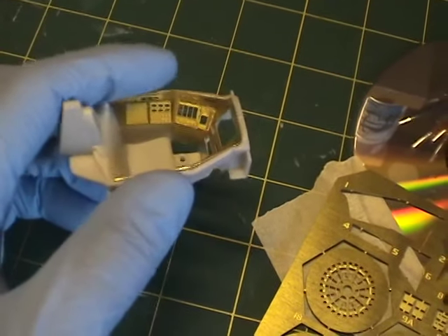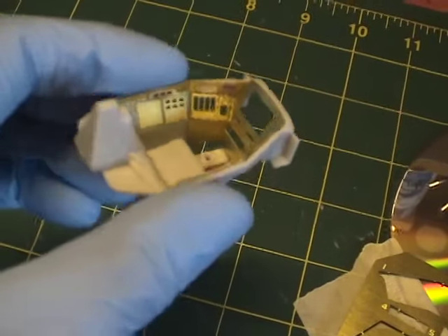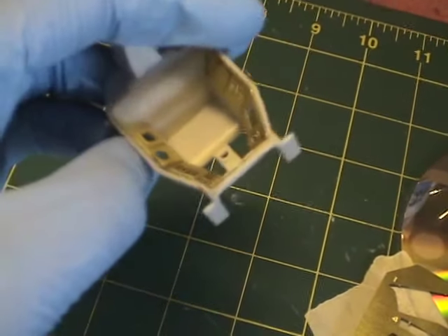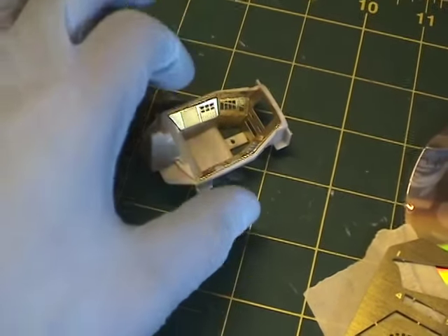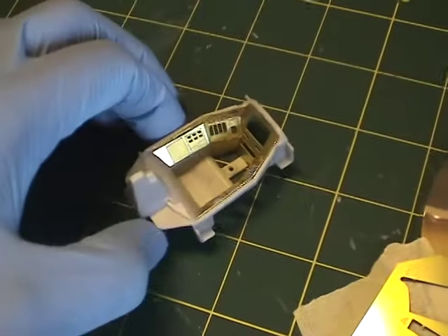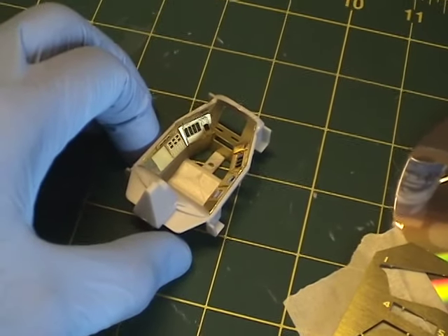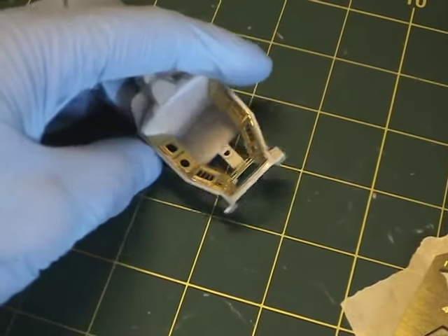Once you're ready to attach the piece, you use super glue to do so, and then you prime it and paint it like you typically would any other piece. So I'm going to go ahead and do that with this piece here and show you when that's completed, then I'll probably end the video there and start another one as I continue to build this Mobius Colonial Viper.